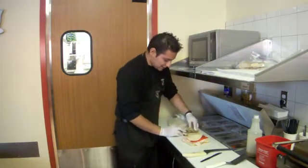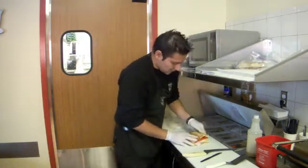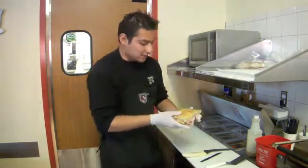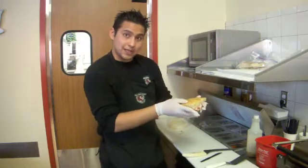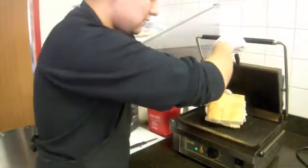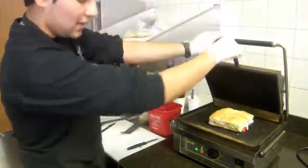There it is. So this is how our sandwich looks. And I'm going to grill it. So we go to the panini grill and stick it in there.